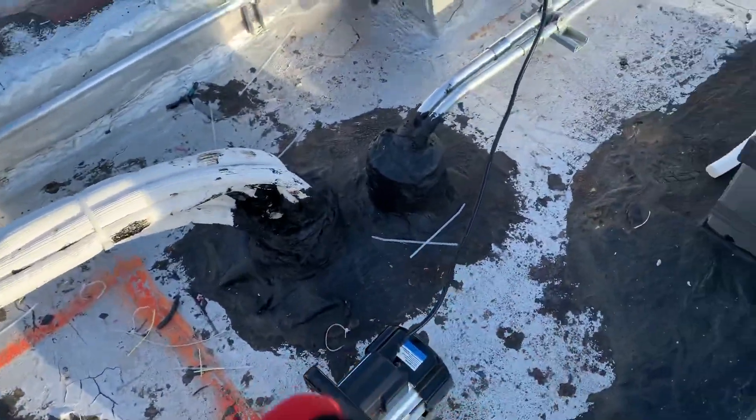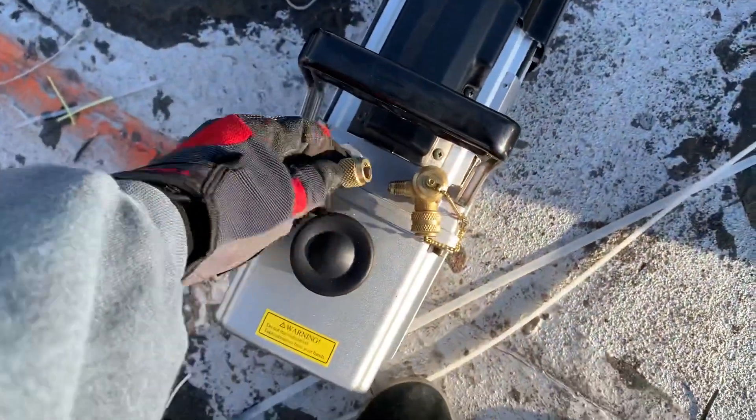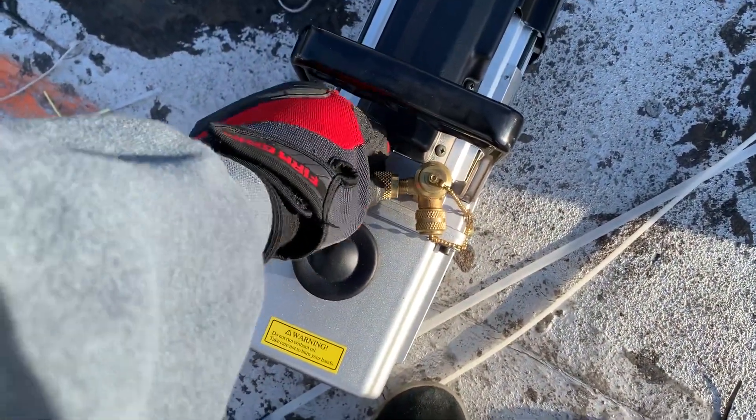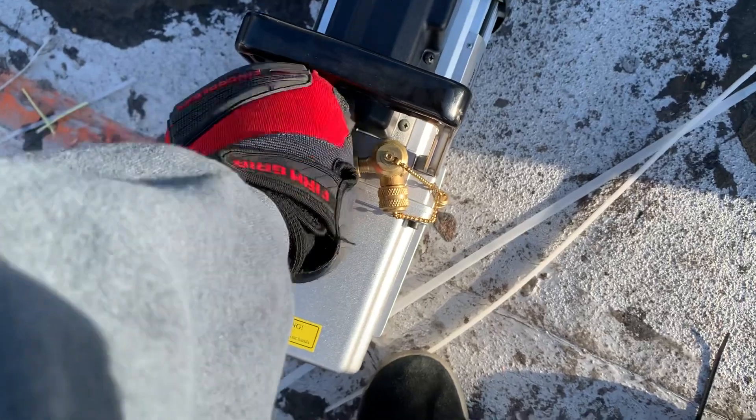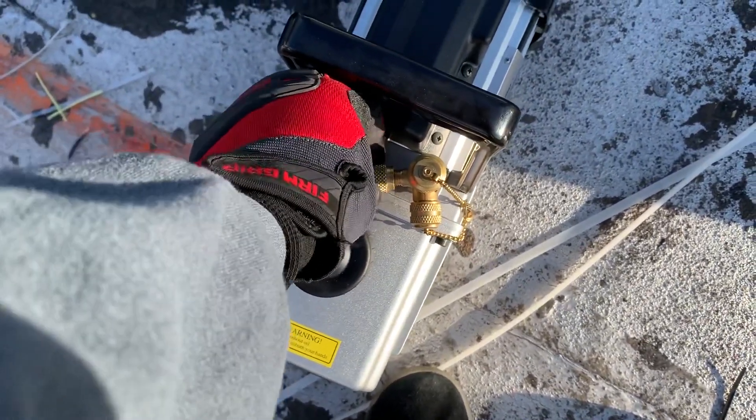I'm satisfied that I have no leaks and I have protected my pipes — my pipes were sealed. No microns gauge today; this will suffice.